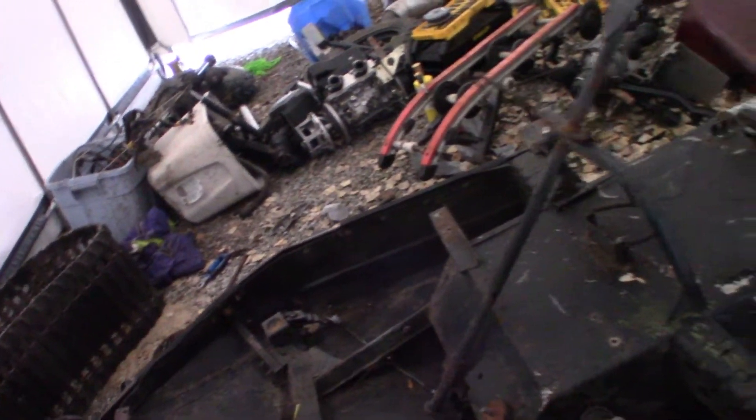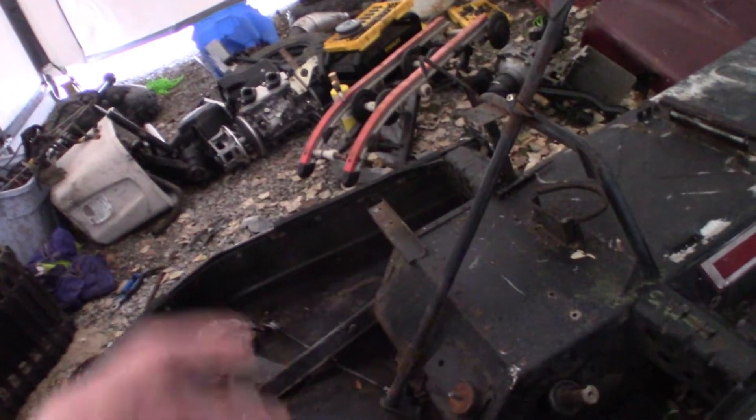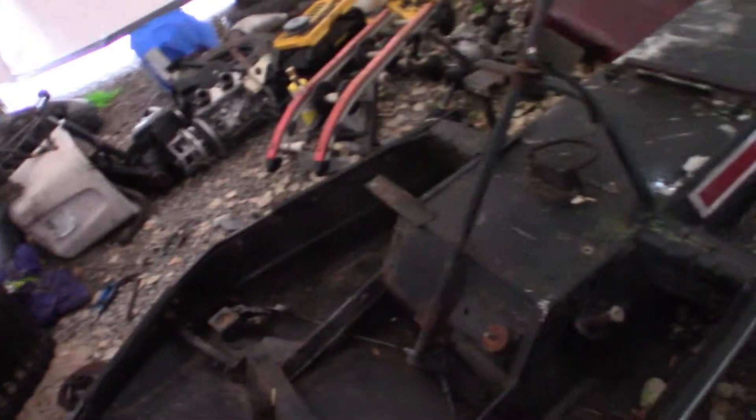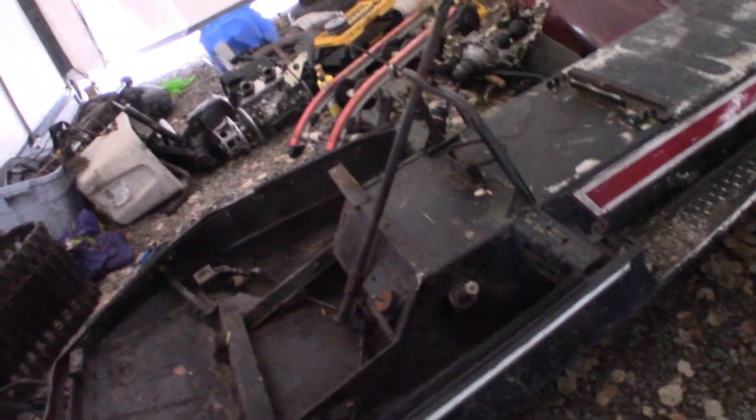We're going to run it direct drive, just like how it came from the factory. Because we found out it only has 3-inch drive cogs in there, compared to a lot of sleds that have 6 and 7-inch cogs. That smaller diameter makes a quicker rotation. So hopefully everything works out — it's basically just trial and error.